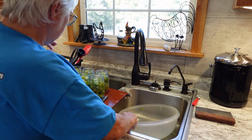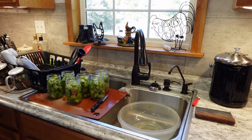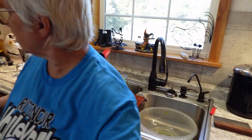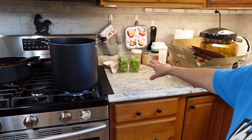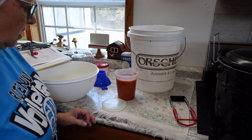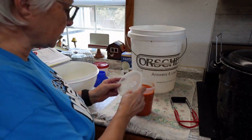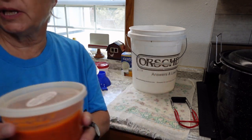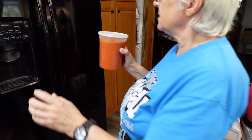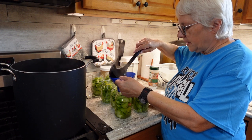That emptied out perfectly — one full canner load. I'm getting the jars set up and have water on the stove coming to a boil to pour over the green tomatoes. I also need to get the water bath canner heating. The tomato basil soup yielded just one quart. The lid is marked and it's cooled enough to put in the freezer temporarily — once it freezes solid I'll move it to the other freezer. Now I'll fill these jars with boiling water over the tomatoes.